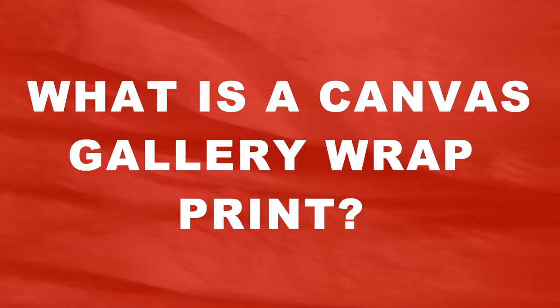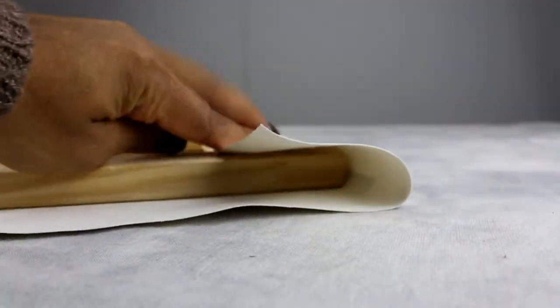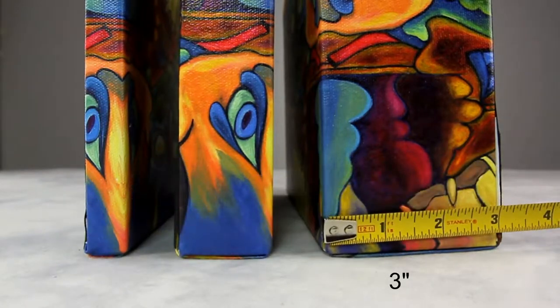What is a canvas wrap? Canvas gallery wraps are frameless modern prints. They are printed on a type of fabric material and stretched over a wooden frame. We offer depth ranging from 3/4 to 3 inches.